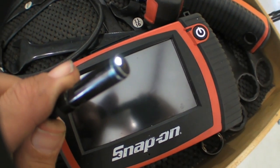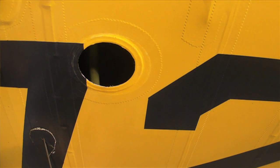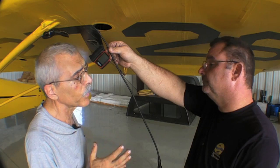This really expands your capability to see inside the airplane, because it used to be we would have to get a flashlight and a mirror and we're only going to see so far down the wing internal. And of course, this airplane is 75 years old, so it's got a wooden spar, so I'm really concerned about that.